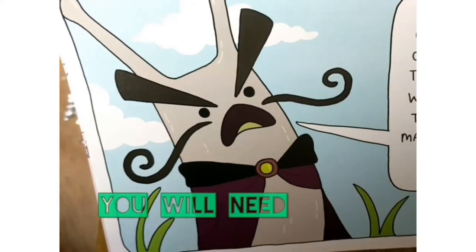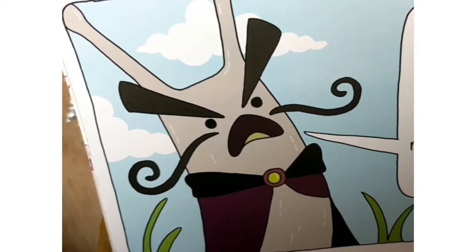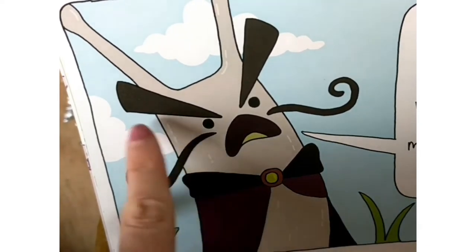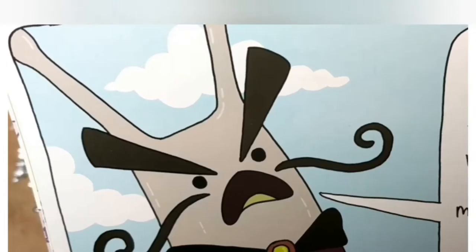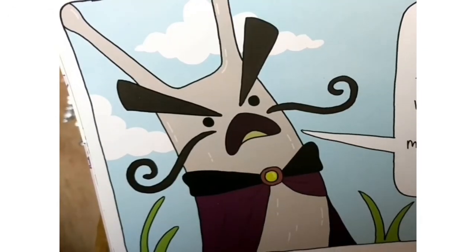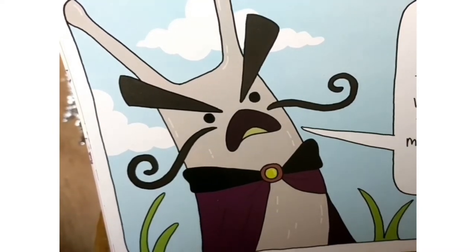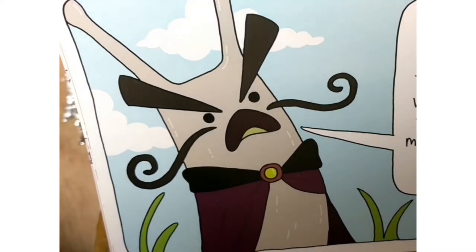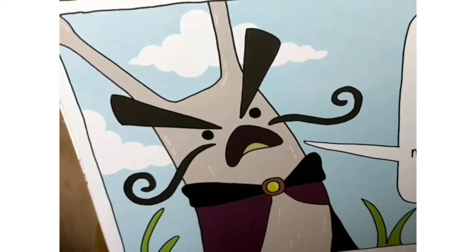We can see that the Slug of Doom is quite a grumpy fellow. But how can we tell? We can tell because the illustrator has given us some clues. He has inverted eyebrows which usually are a sign that you're feeling a bit grumpy or angry. In this picture his mouth is facing down and it's open, so he's probably shouting or something like that. So those are how we can tell that the Slug of Doom is feeling grumpy. We're going to use these things to create the Slug of Doom's face - inverted eyebrows, his lovely moustache, and his downward facing mouth.